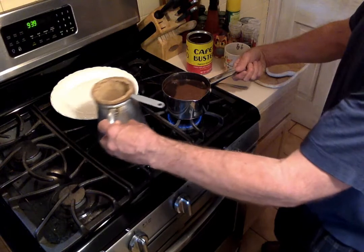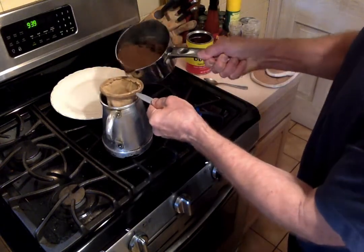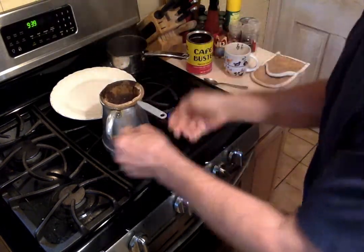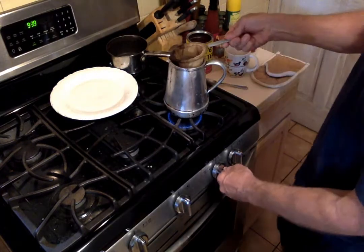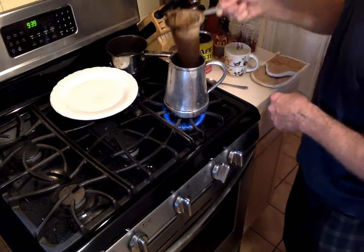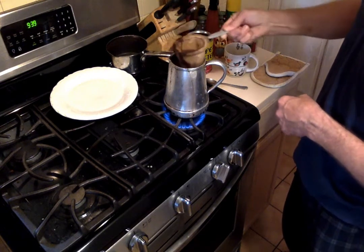You pour it through the coladora — the sock. Pour it through there. And now, this is what Iris said: put this back on the heat and you want to bring it to another boil again. Almost like a tea bag.